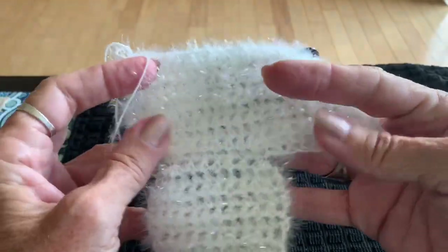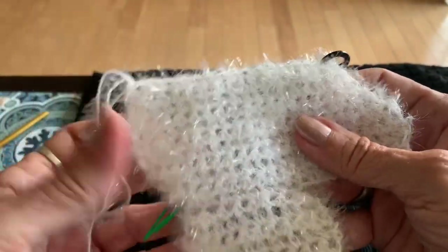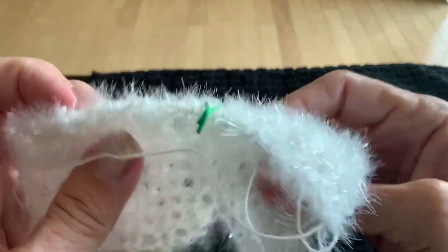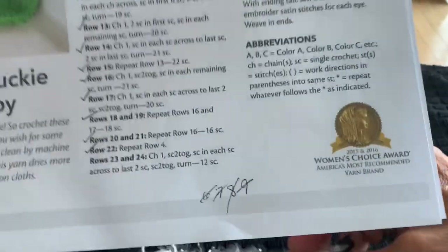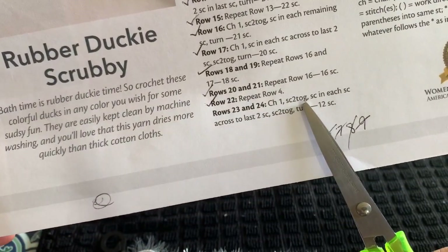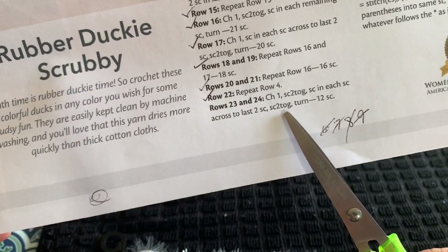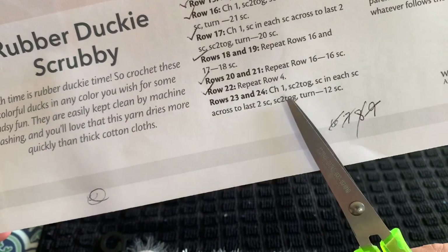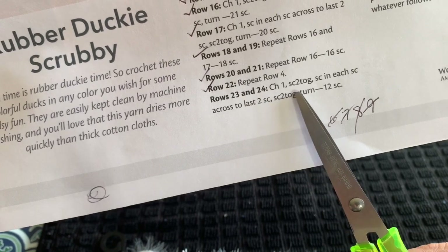We're getting to the end — rows 23, 24, and then row 25 is the last, where we'll add the border, beak, eye, and hanging loop. Rows 23 and 24: chain one, sc2tog at the start, single crochet across to the last two, sc2tog at the end; turn. You should have 12 single crochets after these two rows. Go ahead and do rows 23 and 24; I'll meet you at the end of row 24.